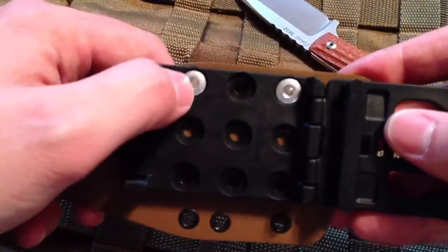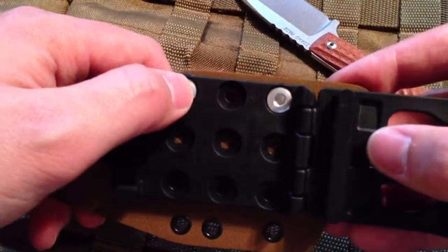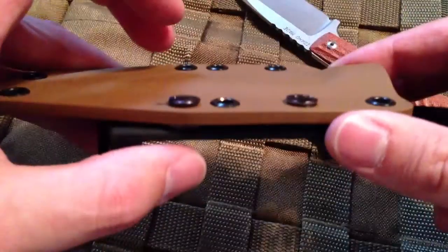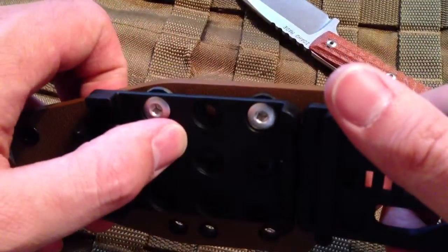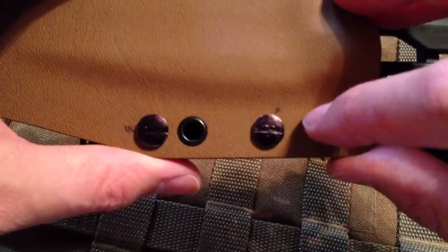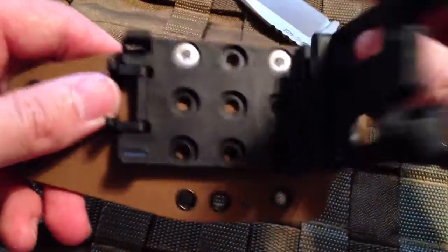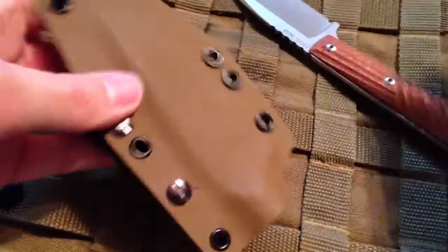I ran up to Lowe's and was able to find some of these pins — they just don't carry them in black, so they're plain aluminum. It came with the aluminum bolt that goes in them. I bought a couple of light washers, put it all together, and then just hit it with a marker. As you can tell, I missed a little bit and it's on the sheath, but I really don't care — it's going to be a user. That took care of the tech lock mounting without having to use the leather sheath.